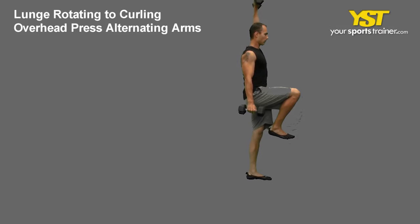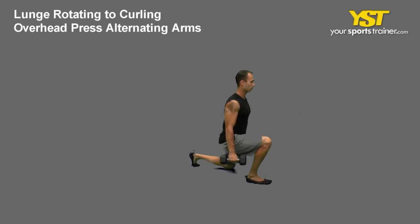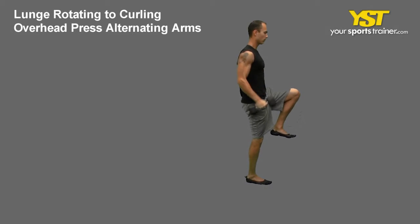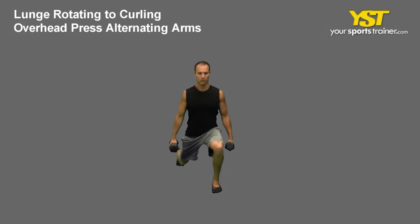Pivot on your foot, stepping back at a 45-degree angle and lunge, landing on the heel of your forward foot. Bending your knee at a 90-degree angle, do not bend your front knee past your toes. Your back leg will also bend at a 90-degree angle, raising the back heel off the floor.